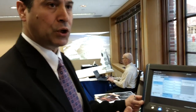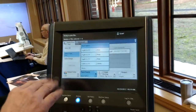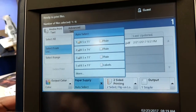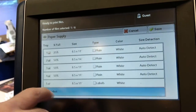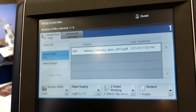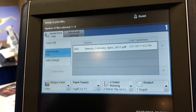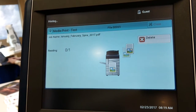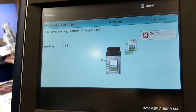Right now we are printing from the USB stick. Simply insert the USB — it prompts you to print the files. You search for the file and then select your features. In this case, we are selecting staple, corner — top corner left — two-sided, and manually selecting tray four. Then simply select the quantity; we'll do two. Press start and your job will print from the USB stick. The first printout does take a few seconds depending on the complexity and file size of the document.